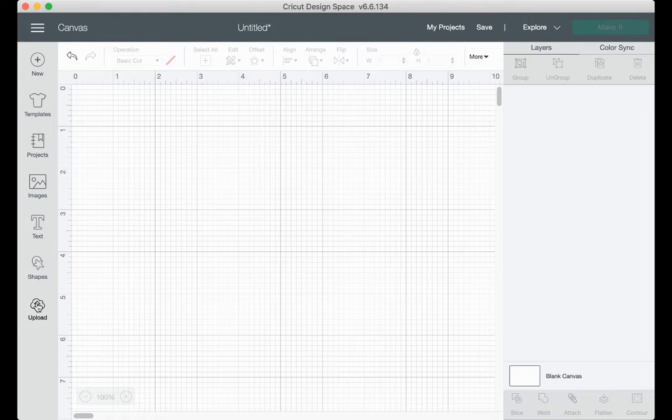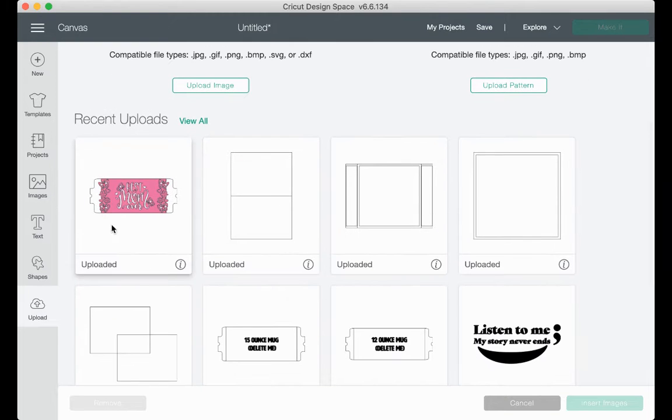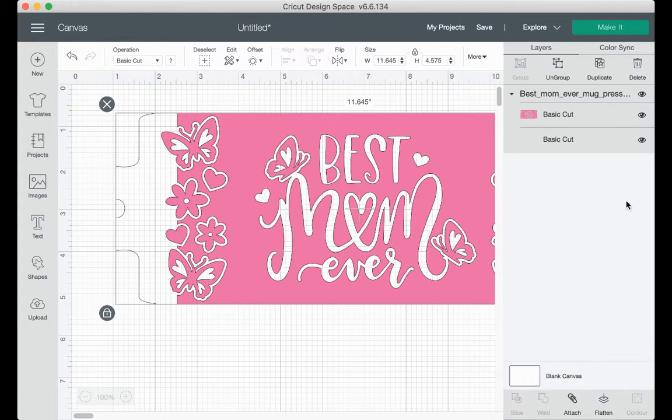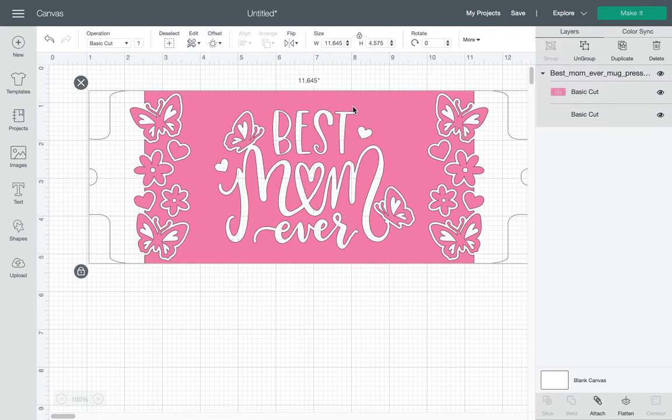So I'm going to go over here to upload so I can upload the file. I already have it uploaded onto Design Space. I didn't do anything else to it — I just uploaded it. So I'm going to click on it, click on Insert, and make this one a little bigger. So I inserted it and I'm just going to click on it. As I noticed, the size is just a little bigger, which can easily happen.